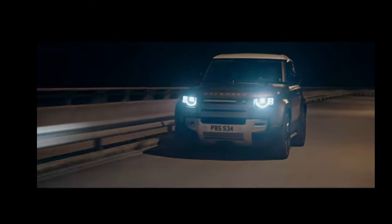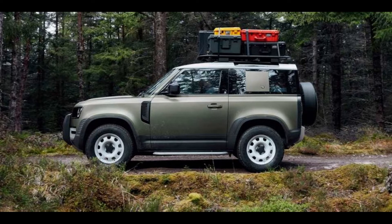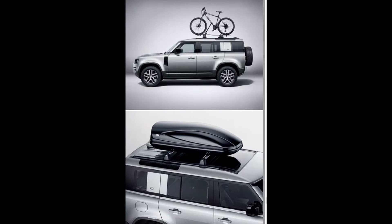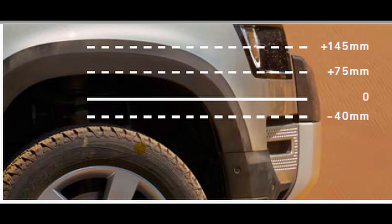The Defender comes with standard 18-inch steel wheels up to 22-inch alloy wheels. There can be many different attachments mounted on the roof. The coil spring suspension system combines double wishbones at the front with an advanced multi-link rear suspension to create an agile and responsive chassis.